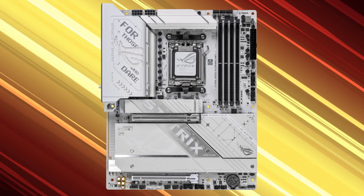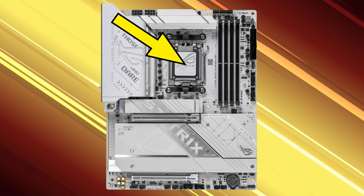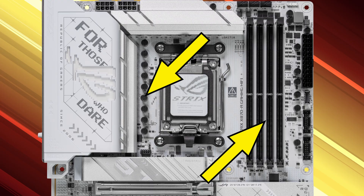The first thing you need to know is where the CPU socket is located on your motherboard. It's this rectangular piece right here — it's usually centered near the top of the board. You can see it's surrounded by power components on one side and the RAM slots on the other.